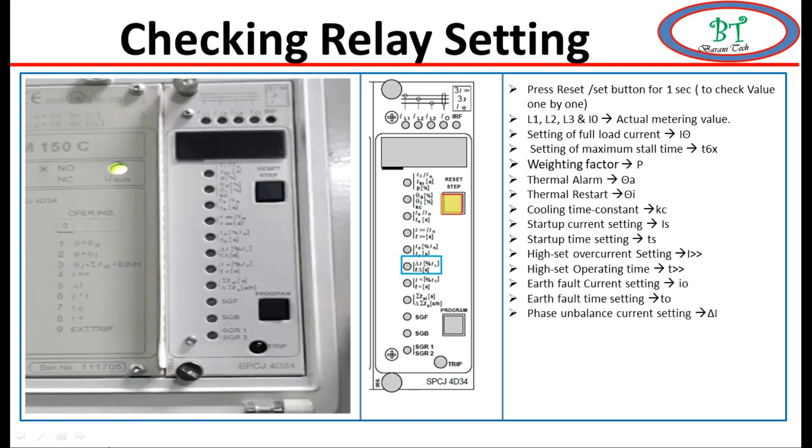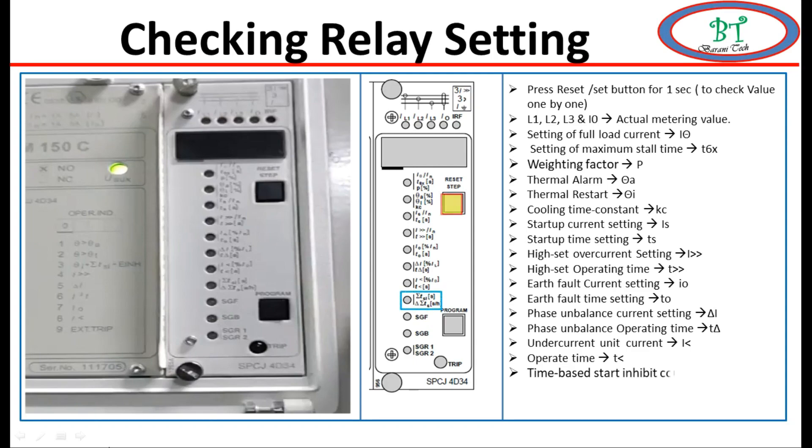Next is for unbalance protection: delta I is for unbalance current setting, and t-delta is for the operating time for unbalance. Next is for undercurrent protection: the setting value is for undercurrent current, and t is for operating time. Next is for motor suppression: the summation of tsi is the time-based start inhibit count; delta ts-bar, delta t is the countdown rate of the start time counter.